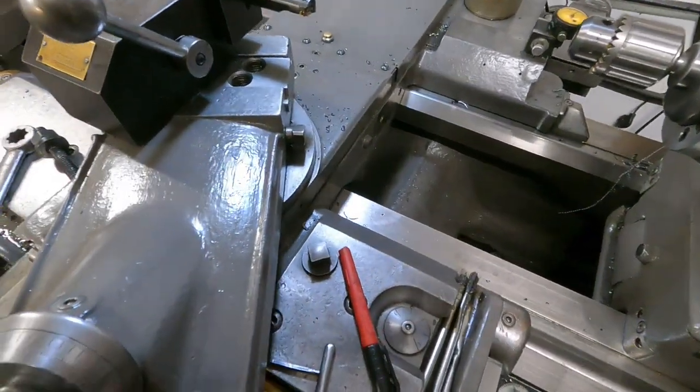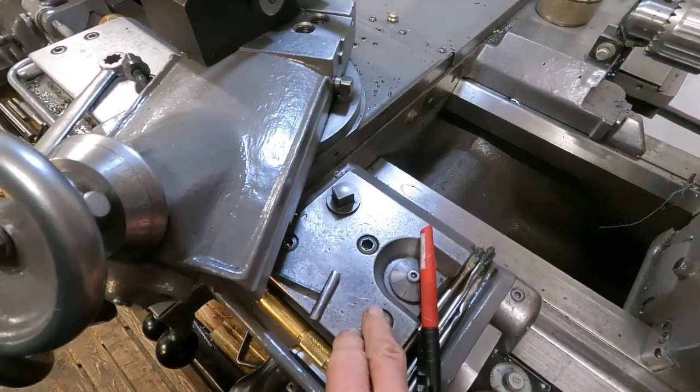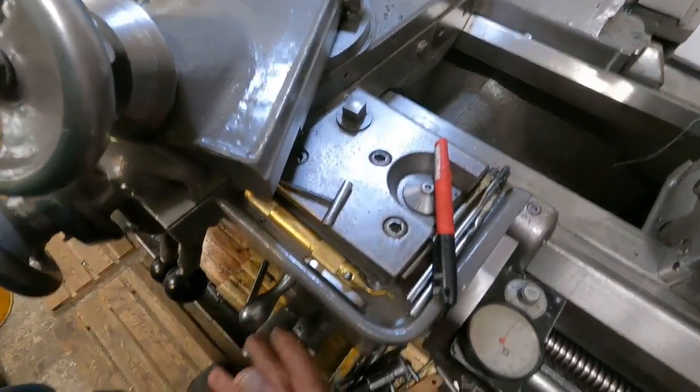I'll tell you something — one annoying thing: you don't want to take that clear out, especially on these early ones. Maybe they fixed it a little later on, but if you take that clear out, the nut will fall off and you have to take the apron off to get the nut back on. And that's my tip for the morning.